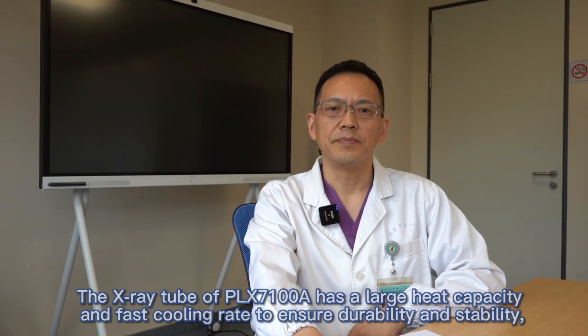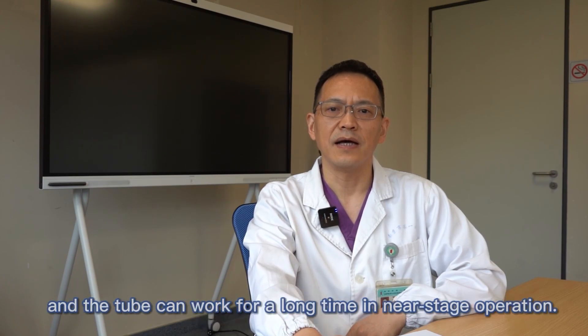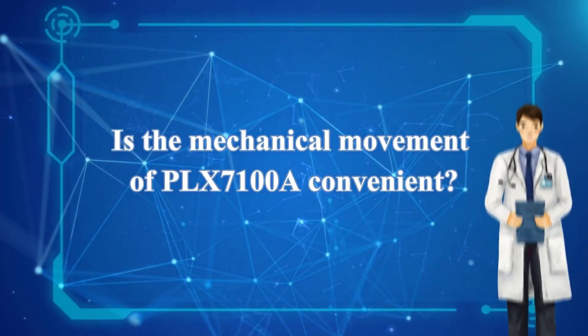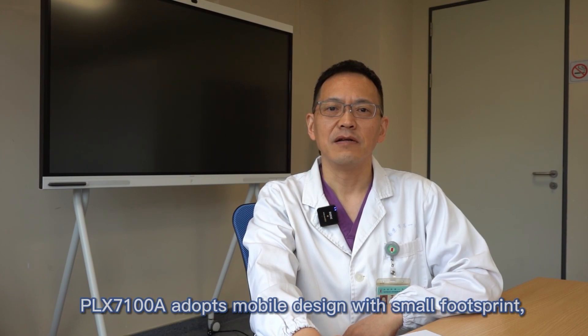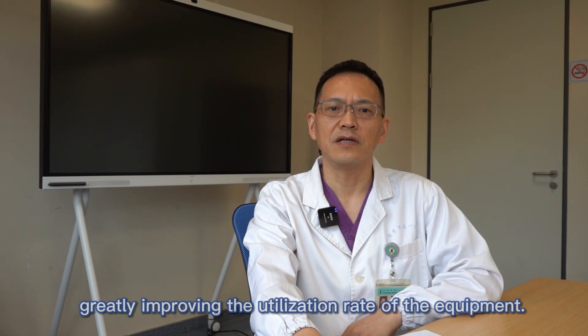The X-ray tube of PLX7100A has a large heat capacity and a fast cooling rate to ensure durability and stability, and the tube can work for a long time in near-stage operations, ensuring adequate working time. PLX7100A adopts a mobile design with a small footprint, which can be freely moved to any operating room to greatly improve the utilization rate of the equipment.